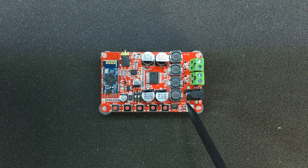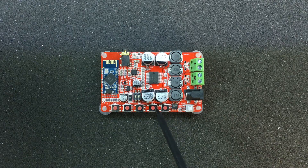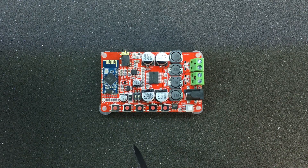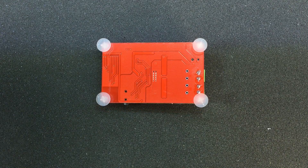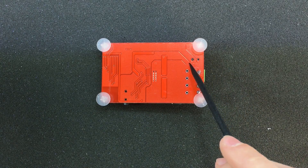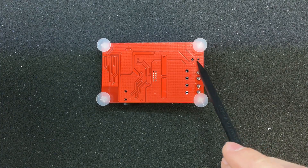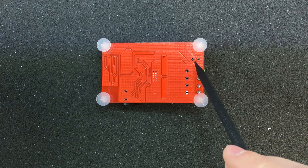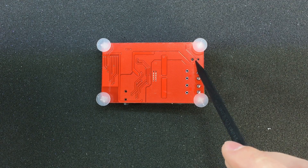We also have tactile switches connected to the Bluetooth module, used to send commands to your audio player through Bluetooth — like play, pause, skip, and volume. Let's take a quick look at the back of this PCB. The first thing I noticed is they used a split ground or star ground system which converges on a point right under the DC jack — that's good design practice for minimizing noise on the power rails.